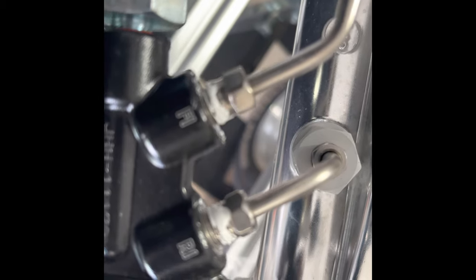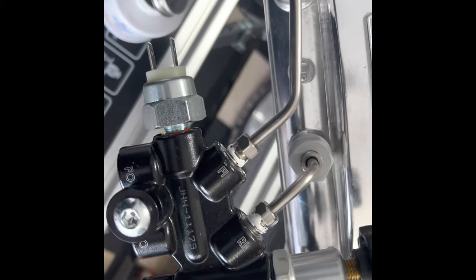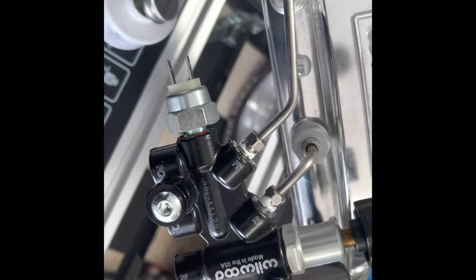Finally got some thread sealing within the threads there and I'm going to go ahead and bolt those down and then I'll continue to the next step.